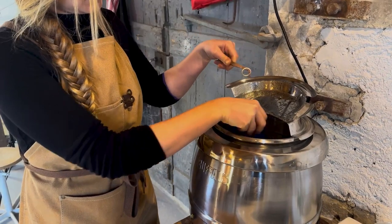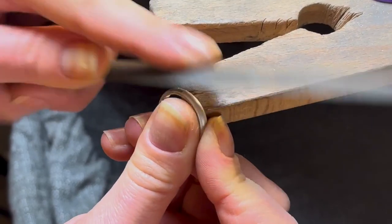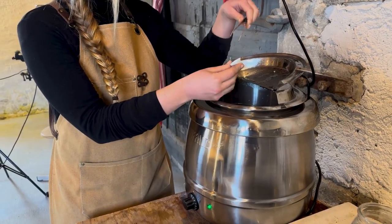At this point your ring should be ready to take out. Round it off on a ring mandrel using a hide mallet and flatten on a steel block. File your join to remove any excess solder using a flat file for the outside and a rounded file for the inside, before putting it to one side and removing your setting from the pickle.